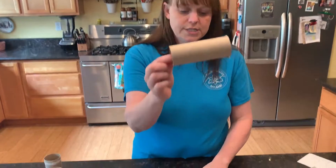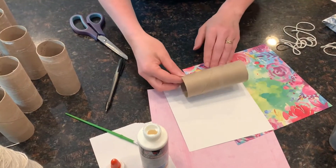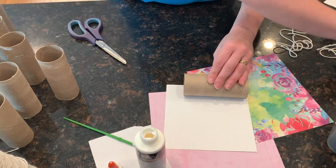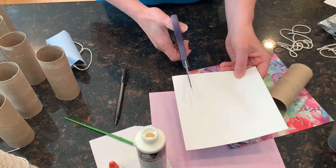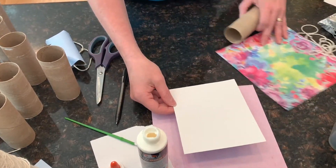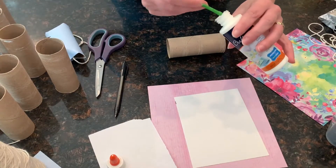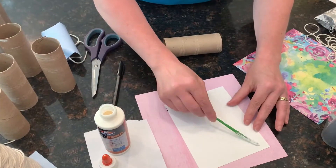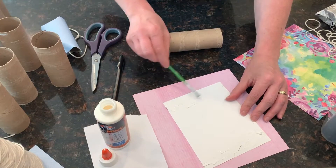To start, take your toilet paper tube and whatever paper you want to use — I have some scrapbooking paper. Measure the tube on the paper and leave a little extra on each side so that when you fold it over on the end it covers the ends. Lightly mark it, then take your scissors and cut a strip of paper. Take your paper and glue — I'm using a paintbrush, but you can use a cotton swab or your finger — and put glue on both ends of the paper. You can tell I'm not being careful, which is why I have another piece of paper underneath.